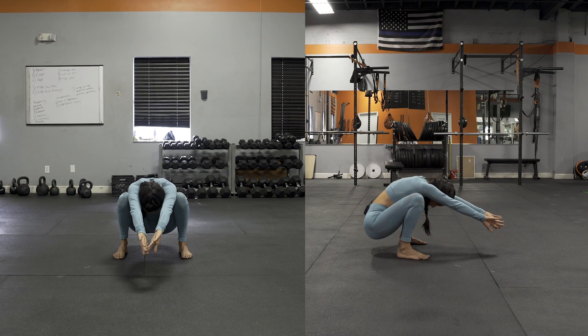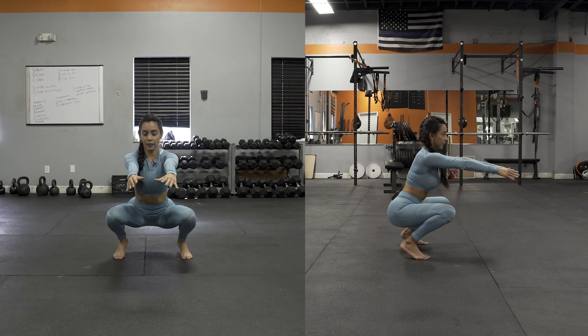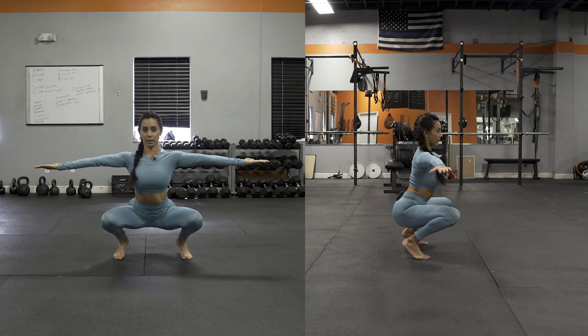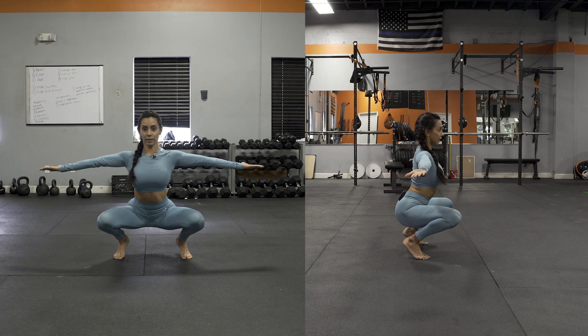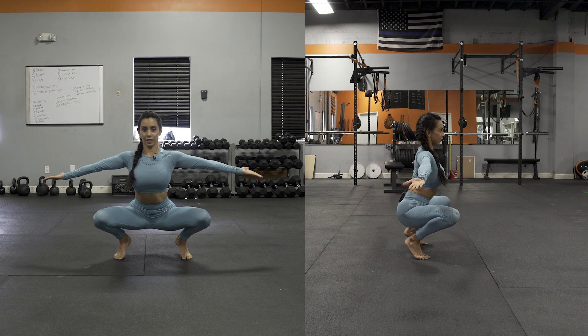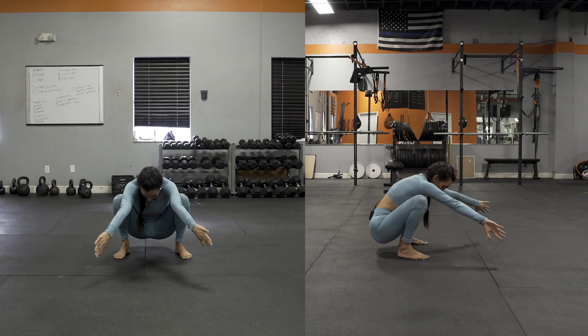Now you're gonna shift the weight forward into the balls of your feet. You're gonna rotate your shoulders out and drive the thumbs back — you're protracting your scapula, extending your back, driving the knees out, really engaging your glutes, sitting down on your heels as far down as possible, sucking the belly in. There are a lot of cues at once, and then slowly you're gonna go back into that starting posture.